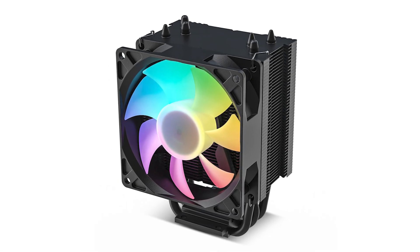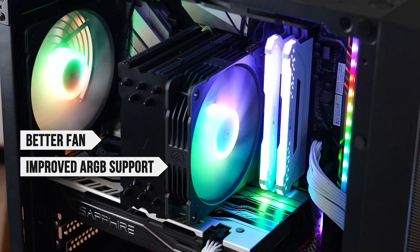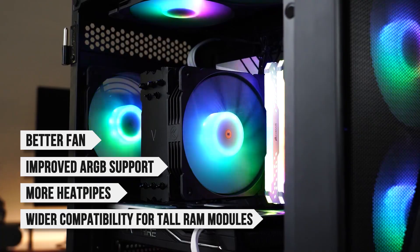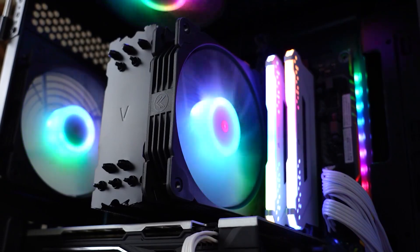Compared to its predecessor, the Vetru V3, the V5 is a bit more expensive. However, it does feature a better fan, improved ARGB support, more heat pipes, and wider compatibility for tall RAM modules. It's an upgrade in every way, and Vetru promises even better reliability because of higher quality parts.